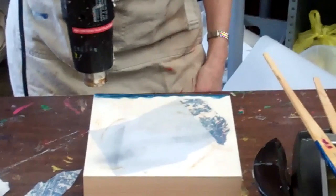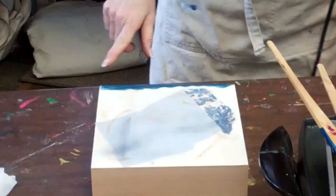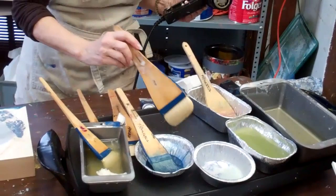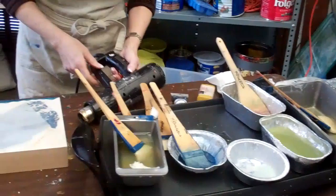So now I'd like a wash of this blue also. What I'm going to do is right on my palette, which is fairly clean, I'm going to put some medium right here, and then take far less.